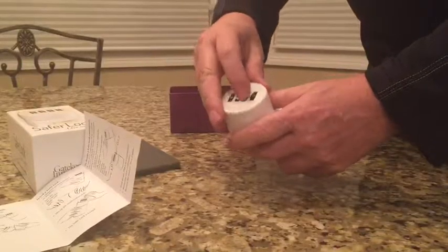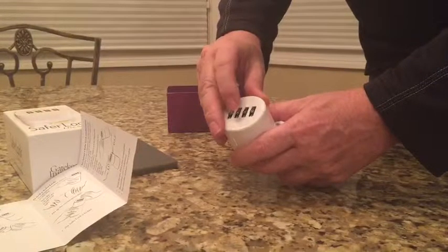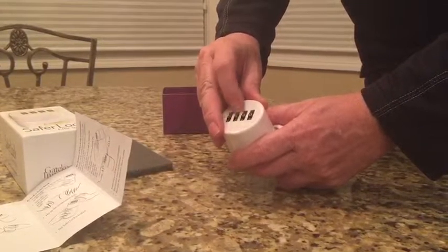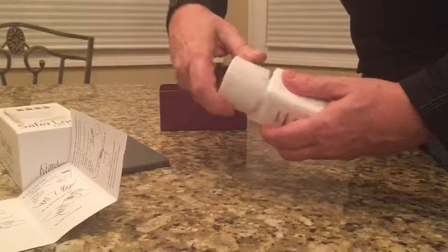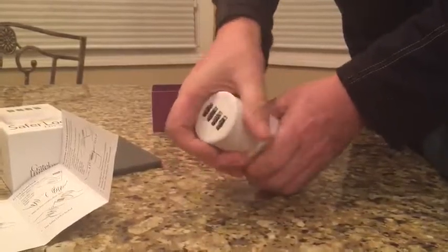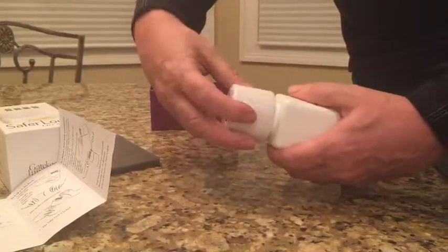I'll do that again to show you. Let me unlock the safe — zero, zero, zero. As you can see here, it's nice and snug. It unlocks.